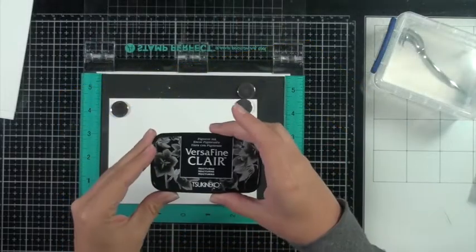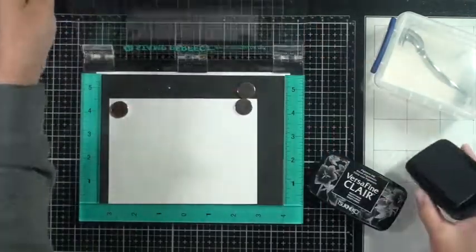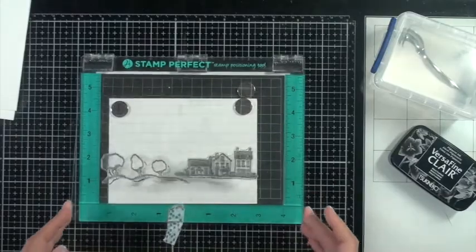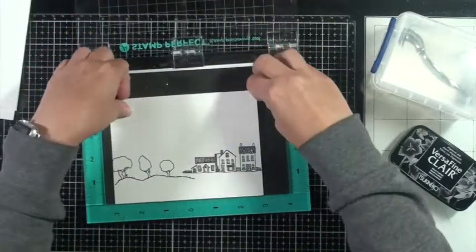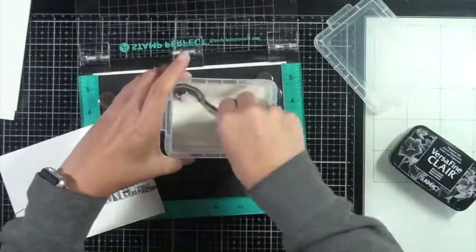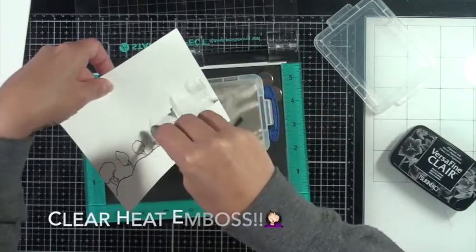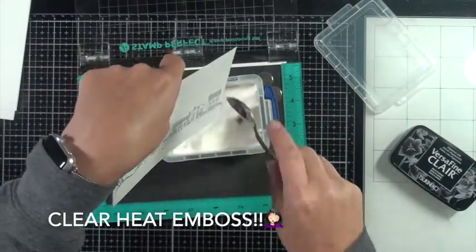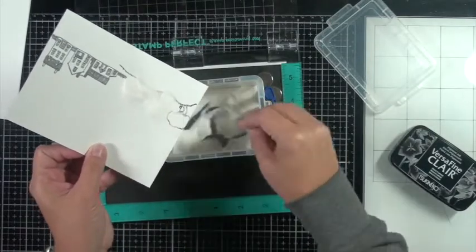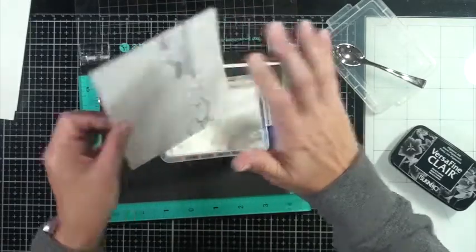I'm using the Versa Claire black Nocturne ink — this is a great detailed ink for fine details. This stamp here is the Concord and 9th City Stacks stamp set, and I'm going to white heat emboss with it. That ink does a great job with really delicate fine detailed stamps — I highly recommend it. I'm using some clear embossing powder and I'm going to heat set that.